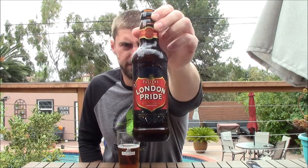Fuller's offered to send some beers to review, so first up it's going to be London Pride at 4.7%. This is considered to be their bitter as opposed to the ESB — extra special bitter. So this is kind of their, you know, best bitter — the style guidelines place 4.7% in the bitter/best bitter range, and then there's ESB above that.